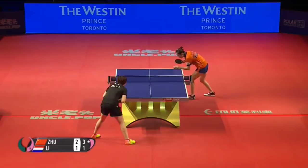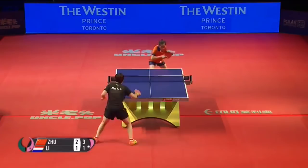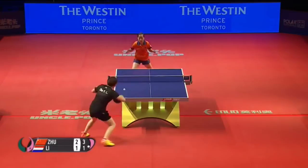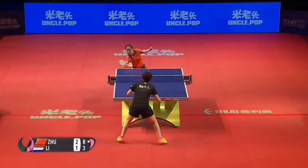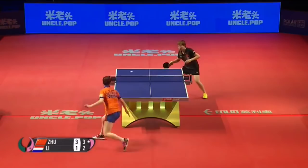Oh, counter attack. Ball on the table. One quick game in the last game. Oh, tough to keep it deep at the table, deep on the baseline.